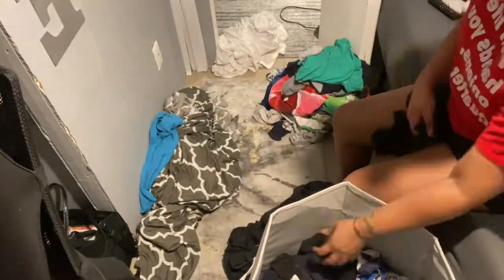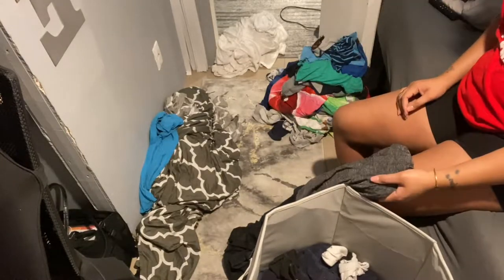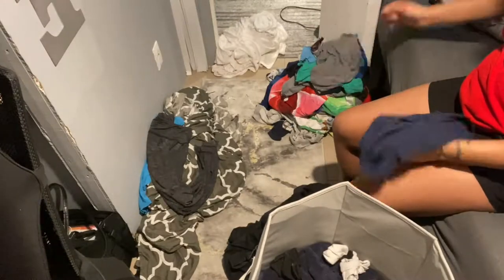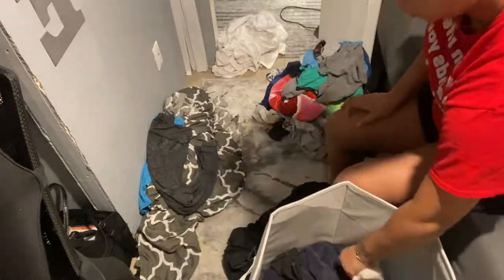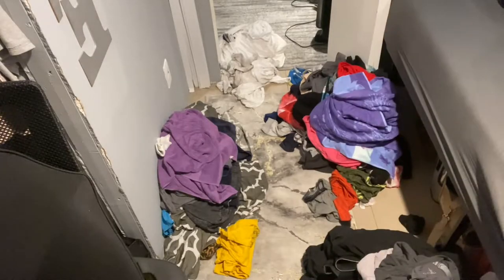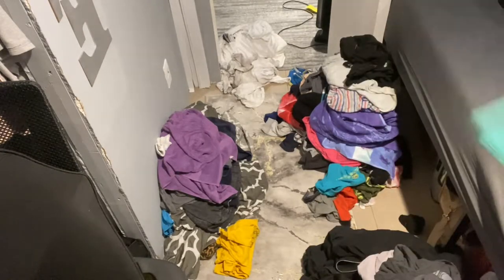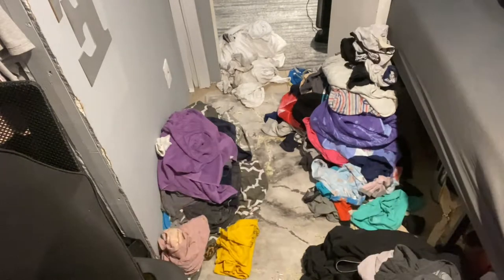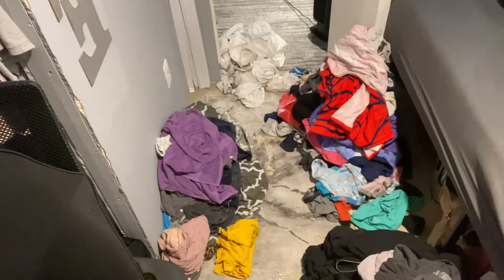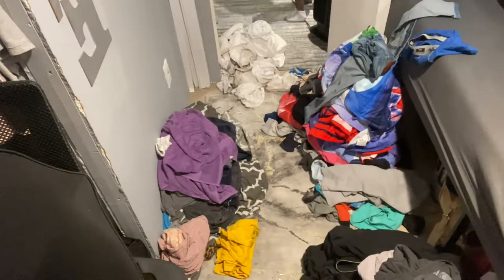They were supposed to be my camera people, but you'll see in the video they were not any help. As per usual, I'm separating the kids' clothes, then I have the whites, then colored, then dark, and I'll be washing all the linens and bed sheets. I don't think I did rugs this weekend, but yeah, let's just keep on watching.